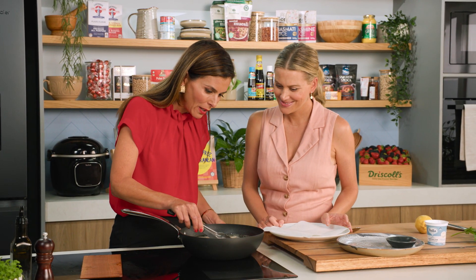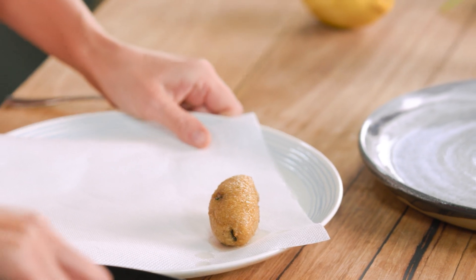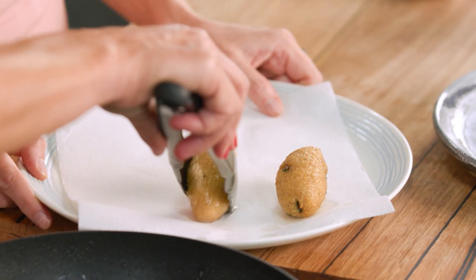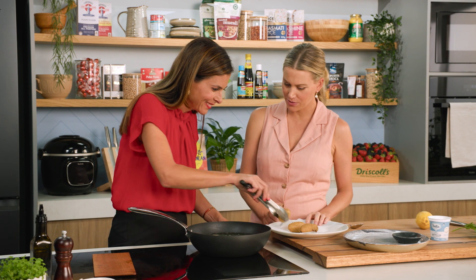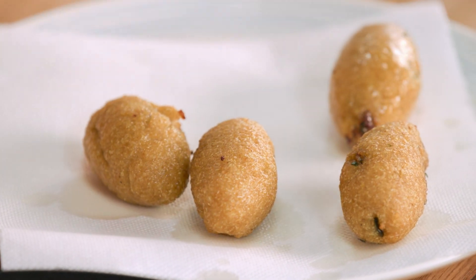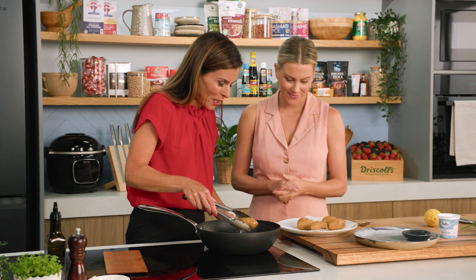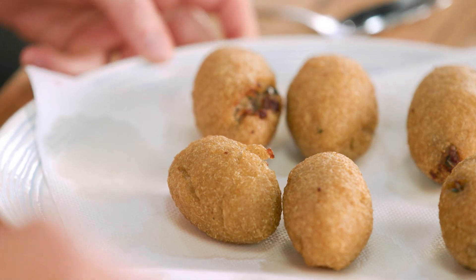These are ready — nice and golden and crispy. They are piping hot so you need to let them cool down before you tuck in. I'm just amazed at how they've really held their shape. There's no egg, no cheese, no flour binding it together — it's just the quinoa paste with a few spices in it. That's all it is.